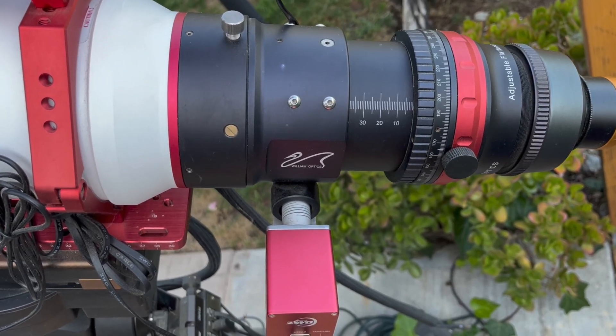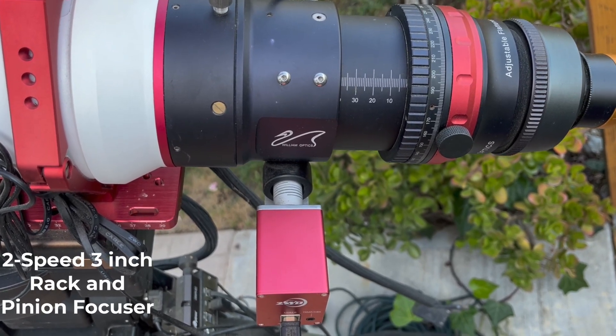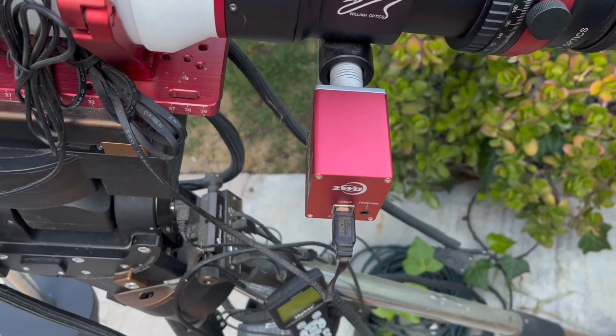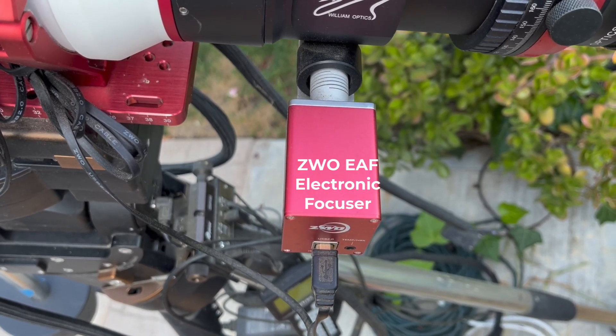The scope has a very large, 2-speed, 3.3-inch rack and pinion focuser, which allows a very large diameter light path, large enough for a full-frame camera sensor. Here I'm using a ZWO electronic focuser, which makes achieving perfect focus automatic.